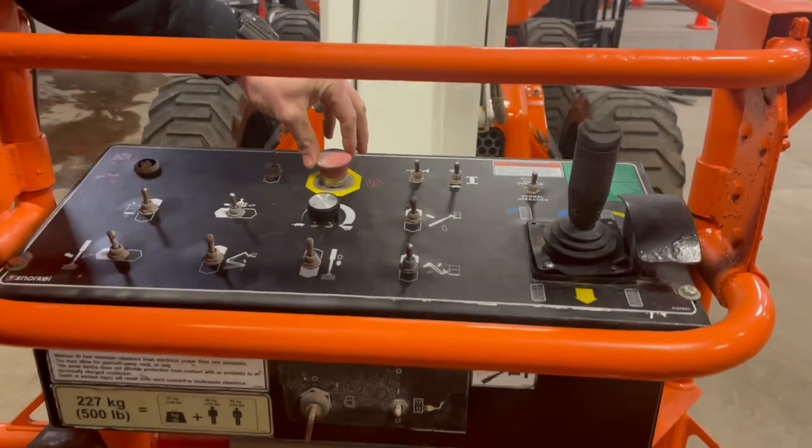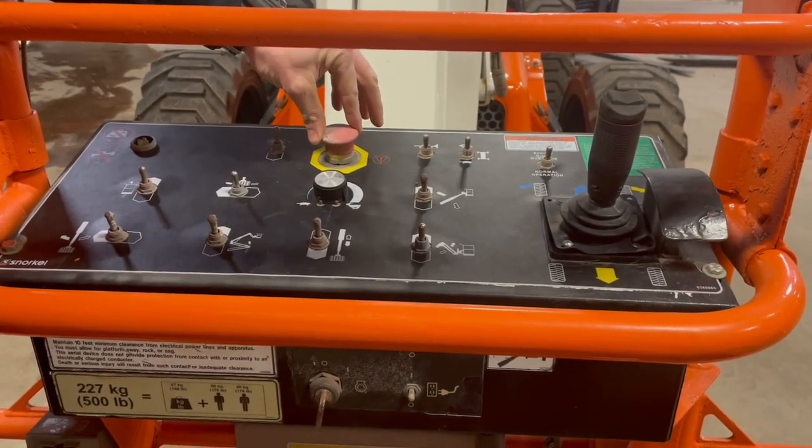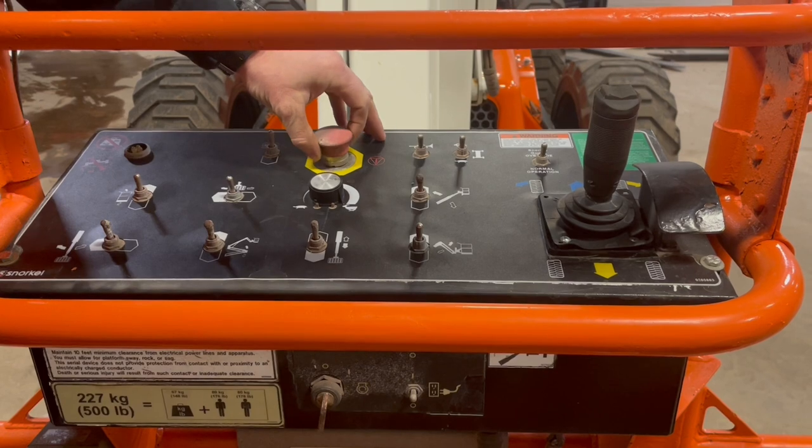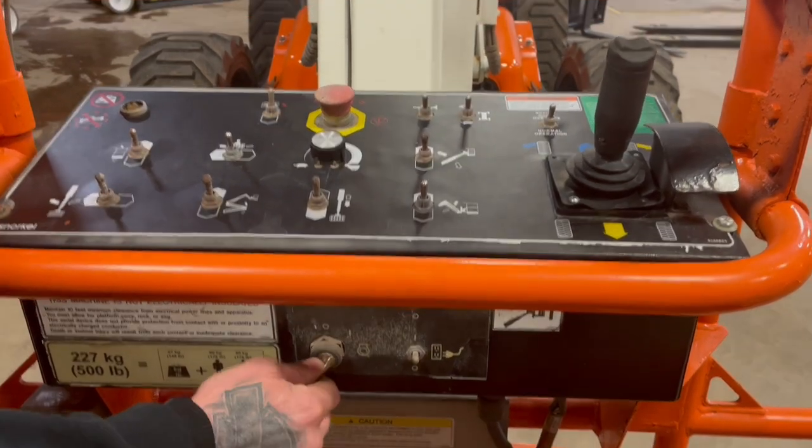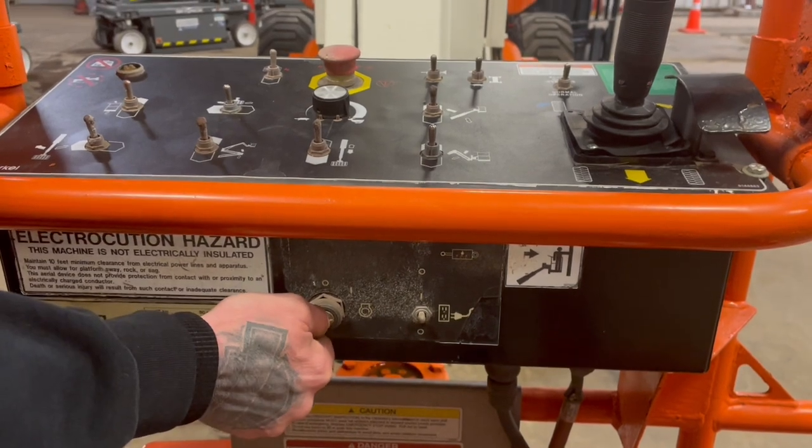To fire it up from the top, with that key switch in the up position that allows power to the platform, and with this e-stop up, this key switch down here all the way to the right is going to go ahead and fire the machine up.